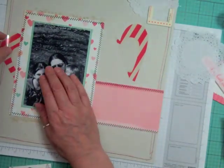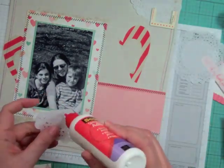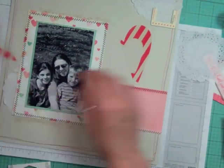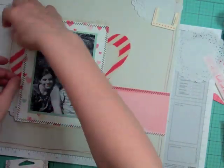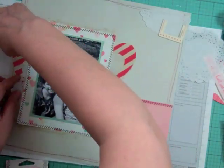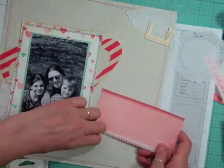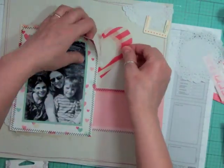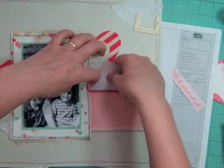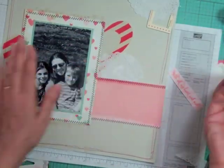It adds such great dimension to the layout — I absolutely love it. I also love the stamp sets that came with this kit — well, they were purchased separately, but I'm going to emboss some hearts in red embossing powder and use them on this layout. Now I'm going to start gluing down all the embellishments. I use Scotch Quick Dry adhesive and I get it at Michael's using a coupon.